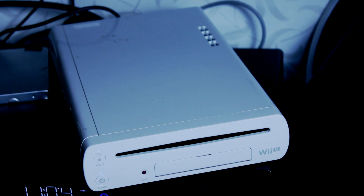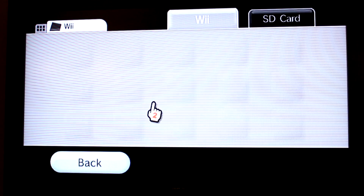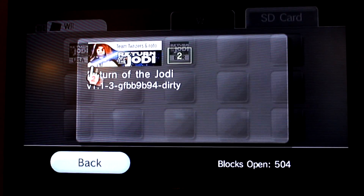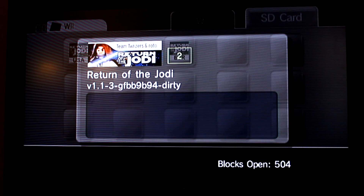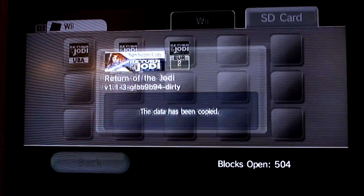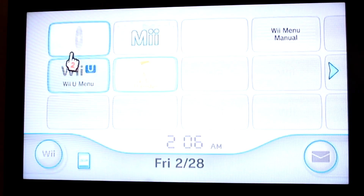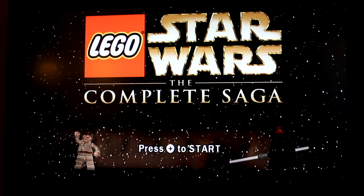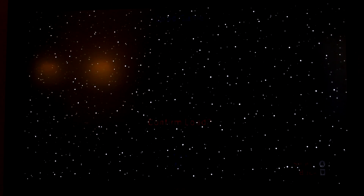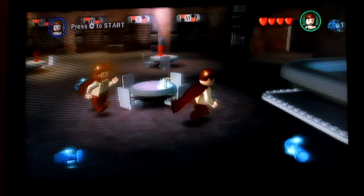Go ahead and pop your game in and your SD card and turn your Wii U on. Go to the original Wii mode and go ahead and hit Wii Options, then Save Data. Go to the SD card, then choose the one appropriate for your region — for me it's the United States. There's also Japan and Europe. Copy that over to the Wii system memory. Go back to the Wii menu and then load up the game — in this case it's LEGO Star Wars The Complete Saga. We're going to go to Start Load Game, and then once the game loads we're going to go right to the character creation screen and it's going to load the exploit.